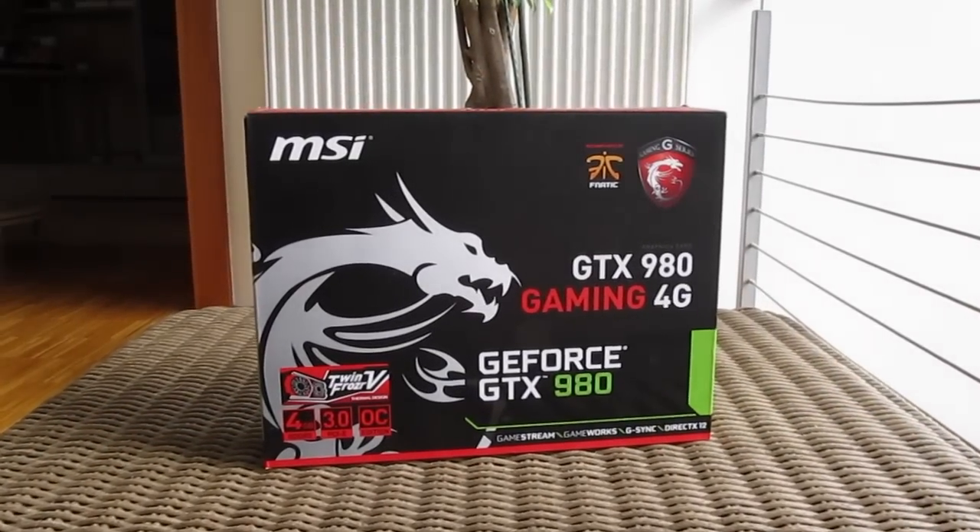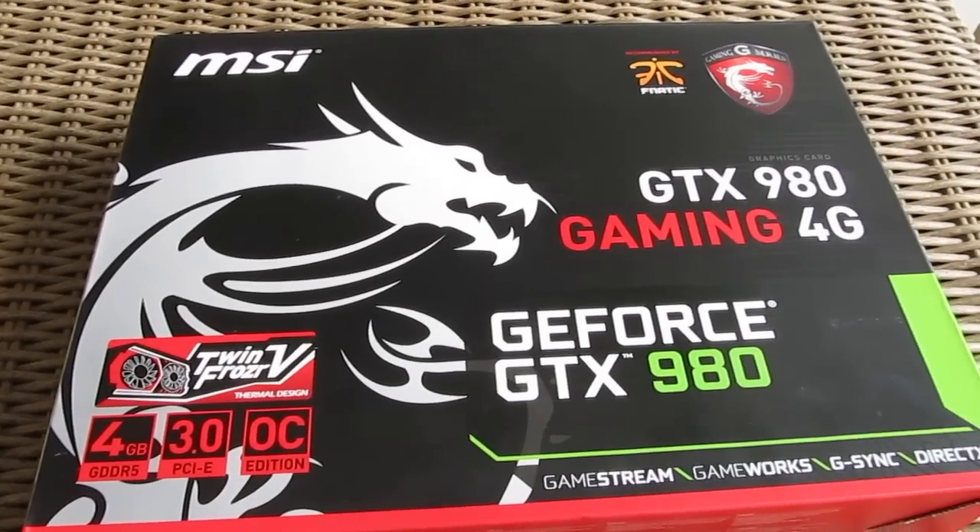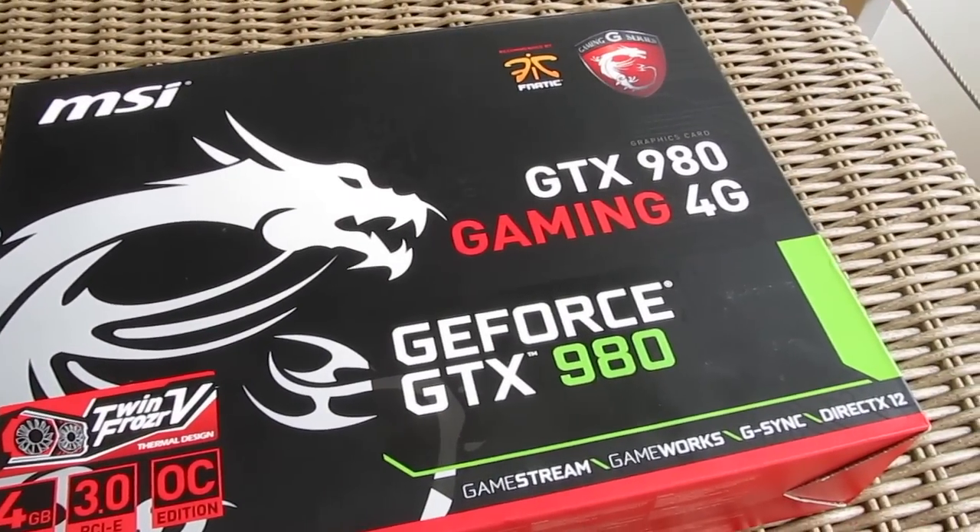Hi guys and welcome back again to the TechTik YouTube channel. This time we're going to take a look at MSI's new Maxwell-based GTX 980 Gaming 4G graphics card.